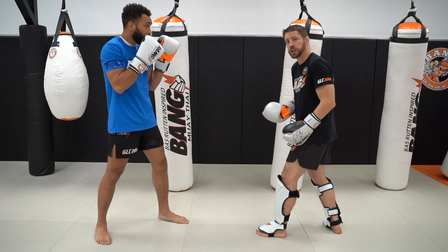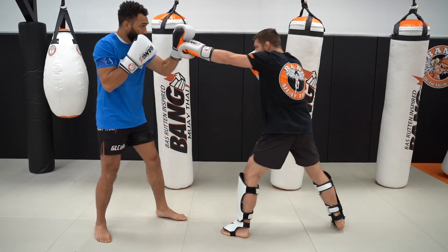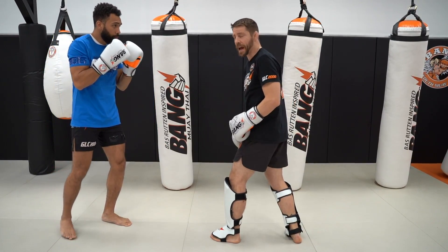Also, the double jab is used to close the distance. So if Coach PJ backs up, I can stay with him by pushing off of that back foot before that double jab.